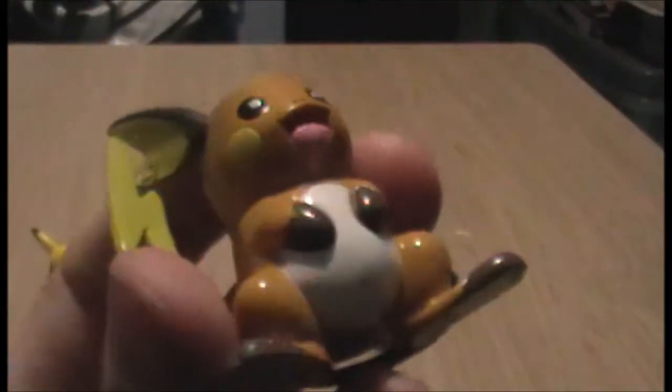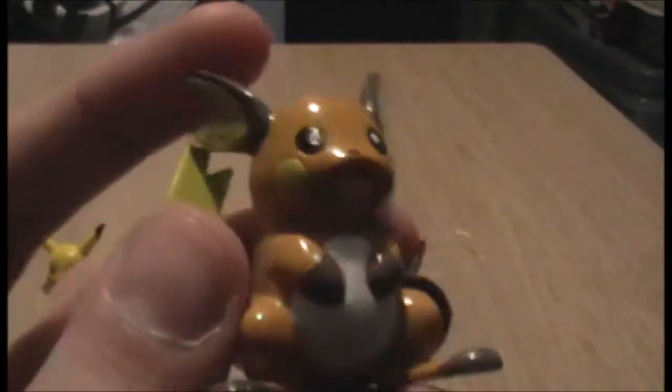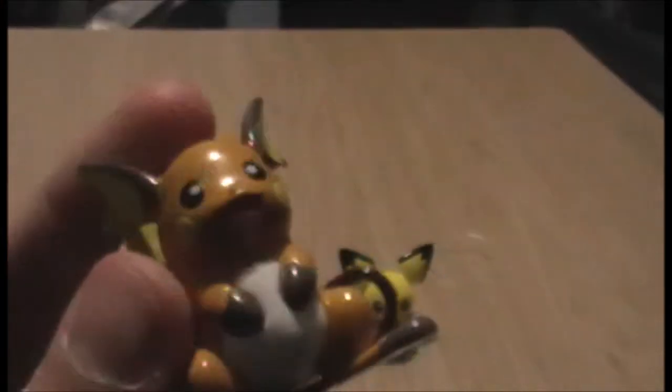There is a very cool tail — it's kind of axe-ish. He looks slimmer than I remember him looking. But he's a good Raichu. I only have one other Raichu figure and I think this is the best one — the best modelled and everything.